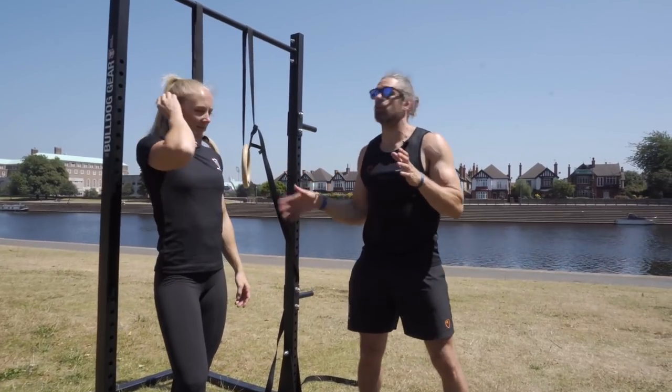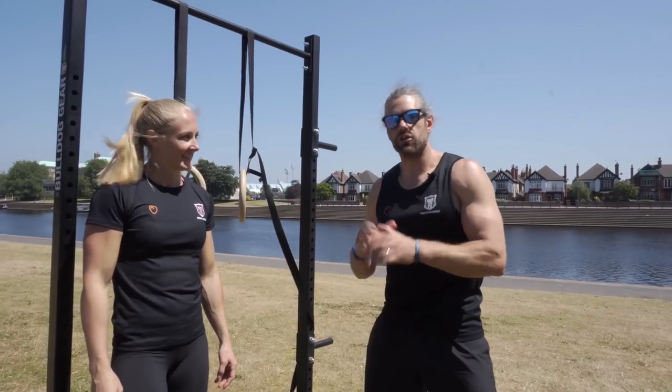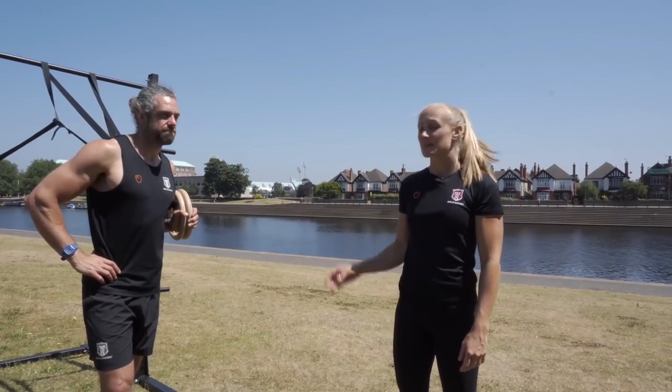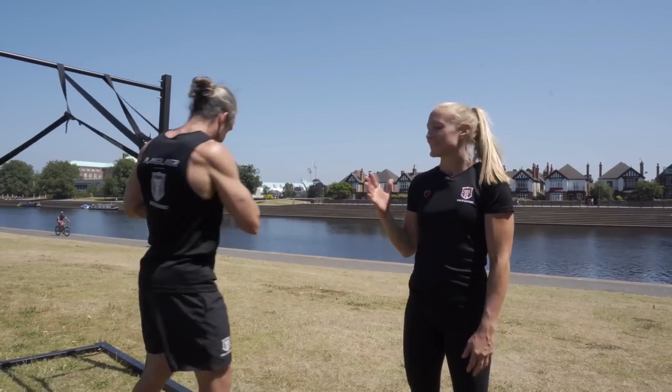What we want is nice strength and control through that full range for your skin the cat, and you're going to have a little bit of fun getting upside down. The next pulling exercise is the ring row. This is a perfect exercise if you haven't yet mastered a pull up, and it's also a perfect exercise to have in your session anyway — it's a staple.